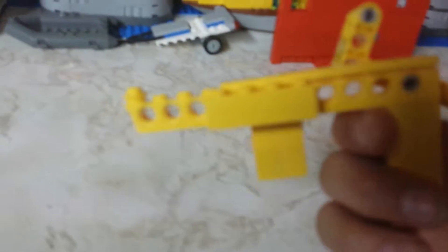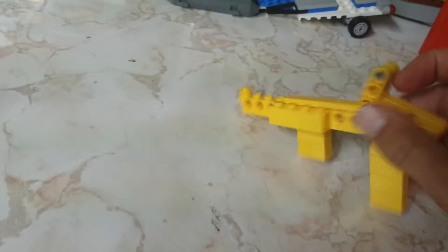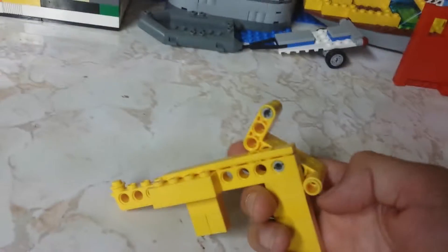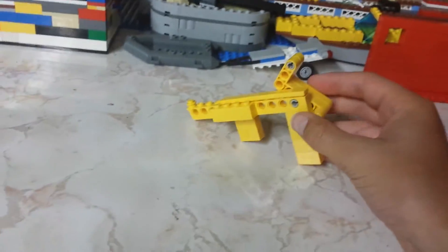I don't have an elastic to show you, but what you want to do is hook the elastic there and hook the other end of the elastic on top of this peg. Then you're going to hold this back as hard as you can, and when you're ready it releases and shoots. That is how you make a Lego gun.